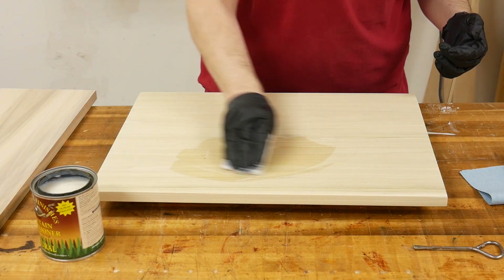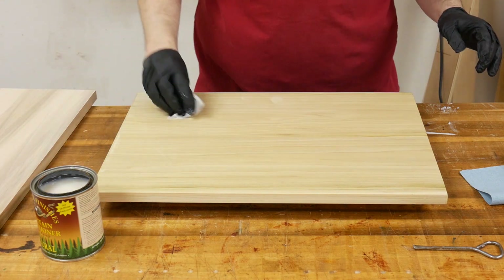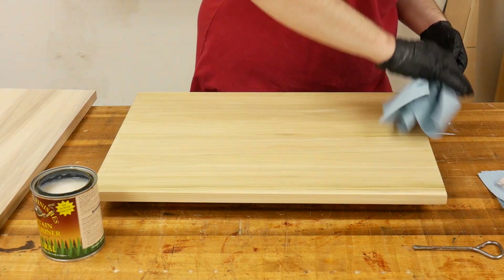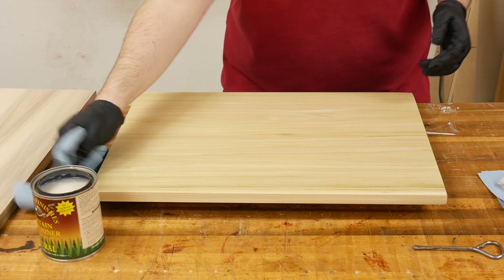To help prevent blotching, I applied a coat of pre-stain conditioner, wiping it all over the surface of the board including the end grain. Next, I followed it up by wiping the surface dry using a paper towel. I let the board dry for at least 30 minutes.